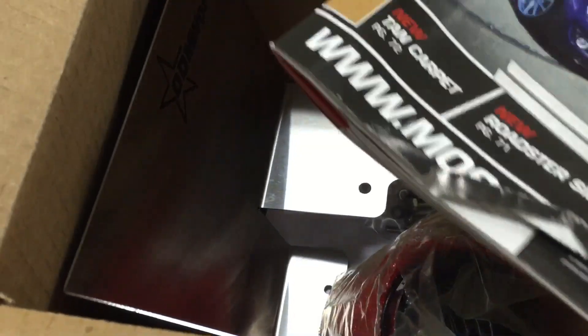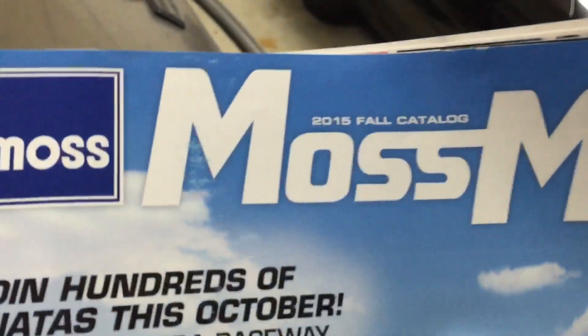Gunner's Garage, part five. We got an intake for the Miata, the Moss Miata.